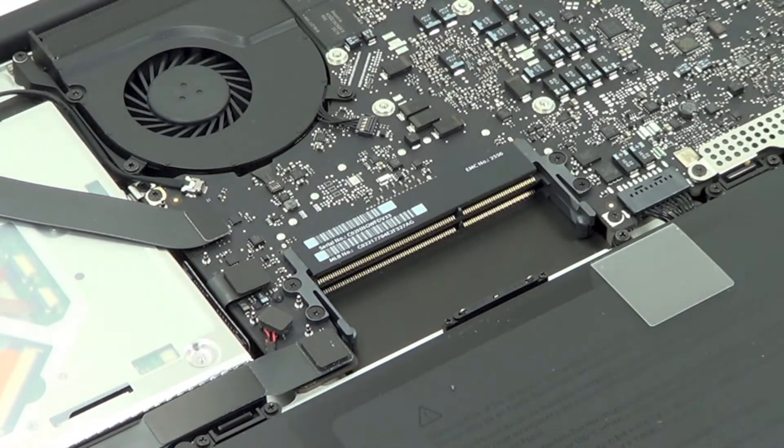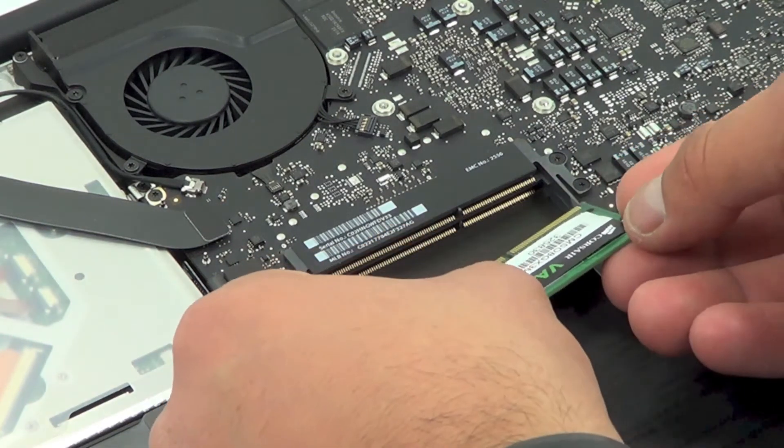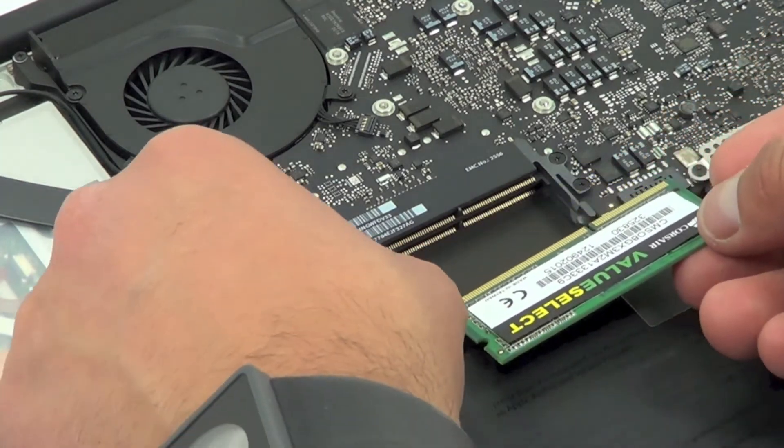There you go — that bottom one is a little bit harder to get off, so just keep that in mind. There's no specific way to orient them when reinserting; all you've got to do is put the bottom side in first and then the top one.